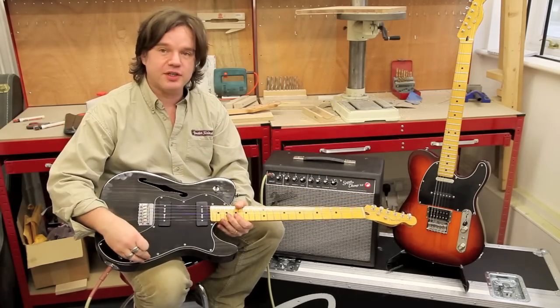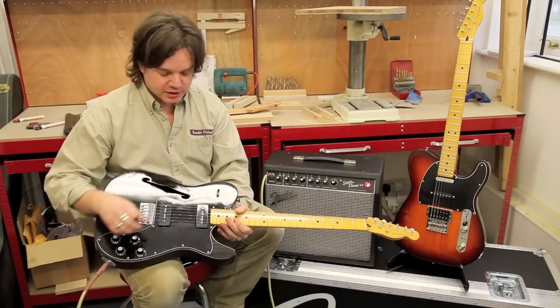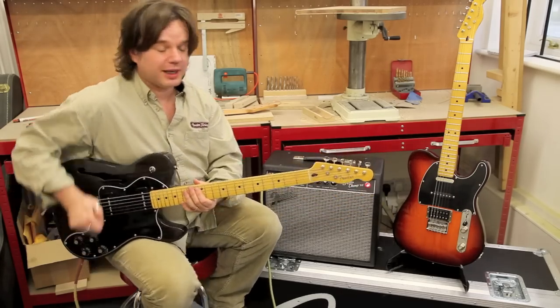It's powered with a couple of my favorite pickups — it's got a couple of P90s on it. For those of you who don't know, P90s are like a super fat single coil which originated in the 1950s. Let's have a little listen to it — see how it sounds. Let's go bridge clean first.